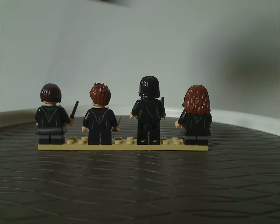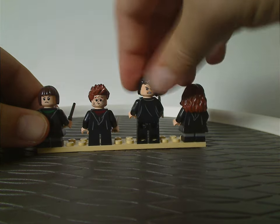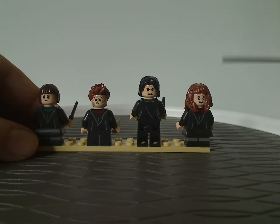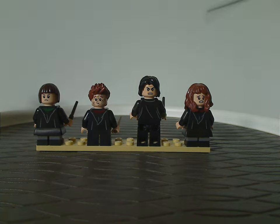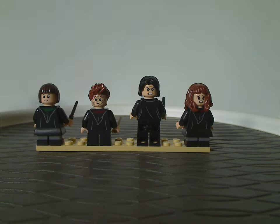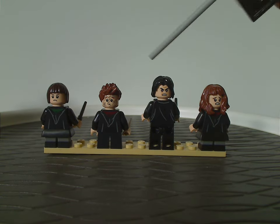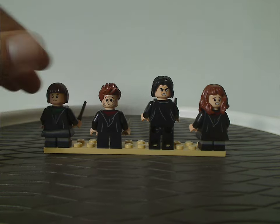Pansy Parkinson has similar printing to the rest but is of course in Slytherin green while the other two are in Gryffindor red. Flipping to the back sides of each of them, all the back torso printings are the same. All three do have double-sided faces. Hermione and Snape are the same as in previous sets, but Seamus and Pansy I think might be all new to this set — and the face print is definitely usable on some custom figures if you wanted.